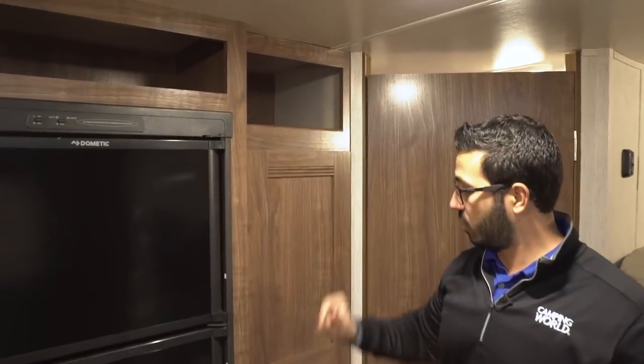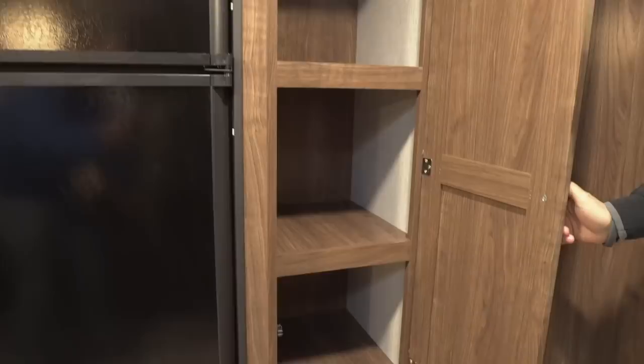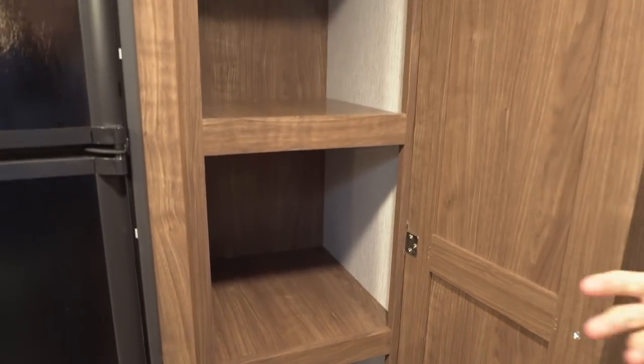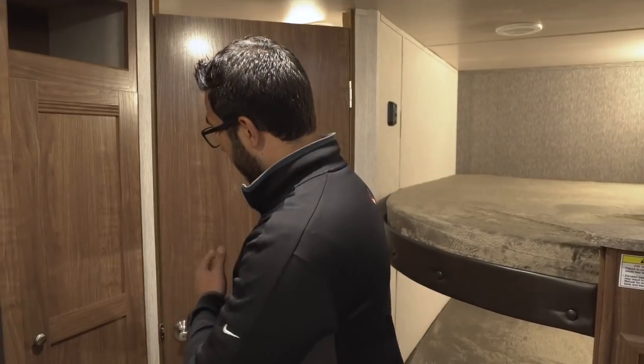As we take one step further back, there's storage up top, but I really like that you have a pantry in here. Far too often a floor plan like this doesn't have a pantry, and for me it's almost a necessity. It gives you a great spot to put all that extra food, or if you want to use it for kids' clothes you can do that as well — it gives you some versatility based upon your needs and usage.